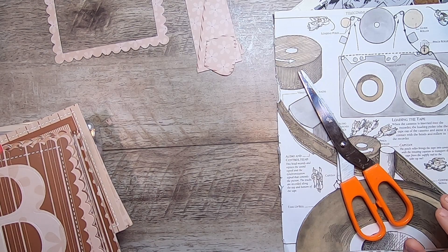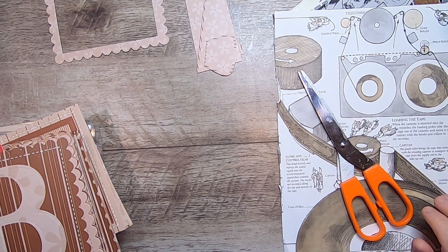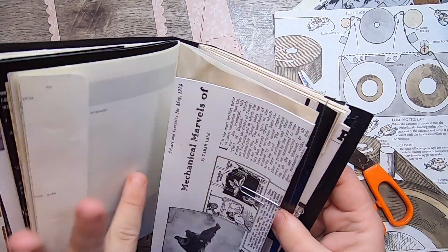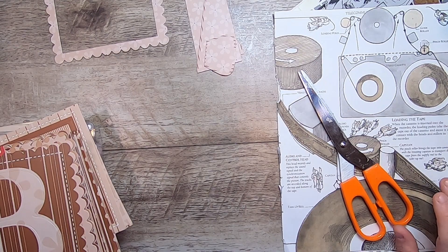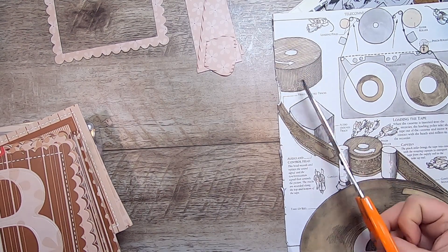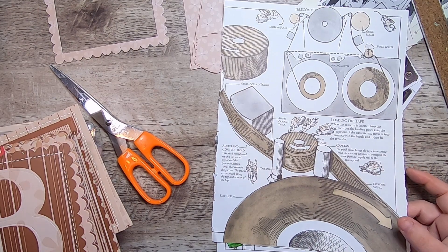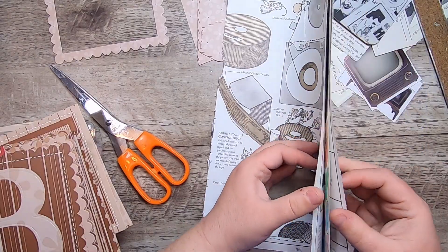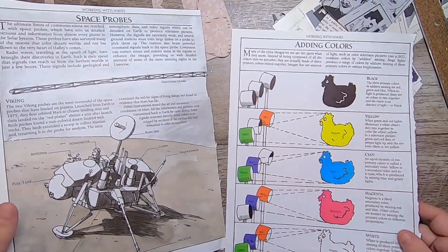Hi everyone, it's Cindy, welcome back to Studio Lou. Today is kind of just a 'what's on my desk' continuation of working on the VHS journals. I've come to a point where I'm through all the cool ephemera I was making out of old books — old classic TV books and stuff — and I'm now going into my other things. I'm planning to drop by the recycle center to see if I can find another TV-oriented book, but I did find some really cool TV stuff in a 'How Things Work' book.